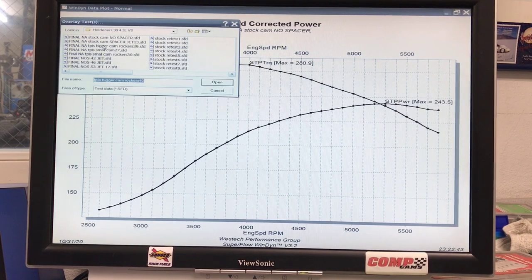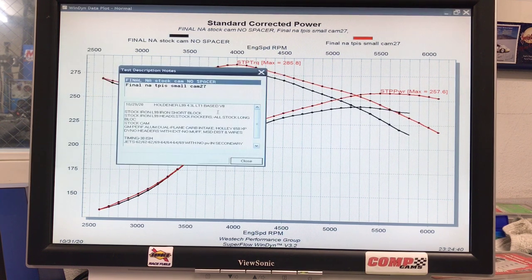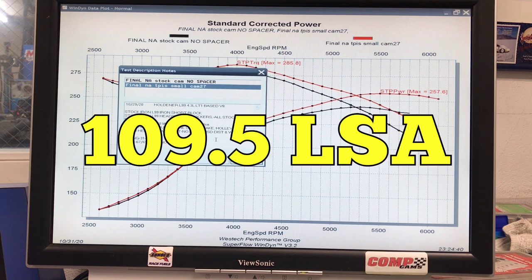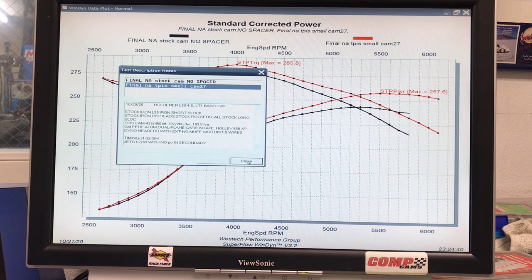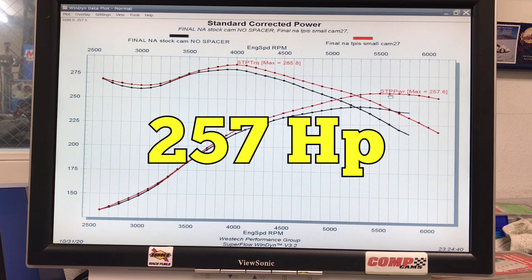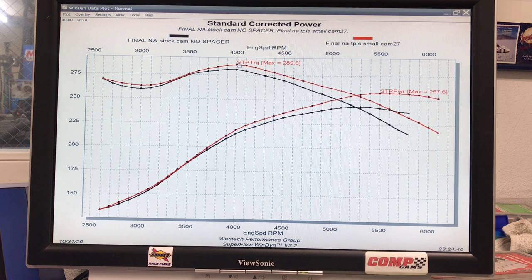This first cam is from TPIS. The TPIS cam was a 0.433/0.450 lift split, 197/206 degree duration split, and a 109.5 degree lobe separation angle — a fairly mild cam, even smaller probably than a factory LT1 cam. But with this cam, the power output improved up to 257.6 horsepower and peak torque was up to 285.8 foot-pounds. With this small, mild cam, power output improved everywhere. After running this camshaft, I took a look at the stock rockers and thought we should be able to put roller rockers on this thing.